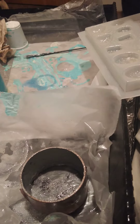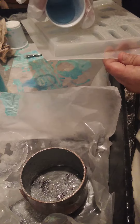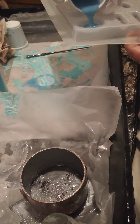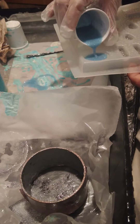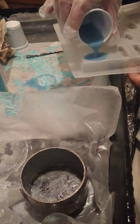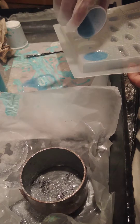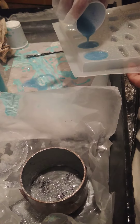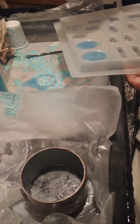So we're gonna go ahead and pour this into the mold. But I can't put the mold in there. Oh. Trying to determine what I have enough for. Hmm.